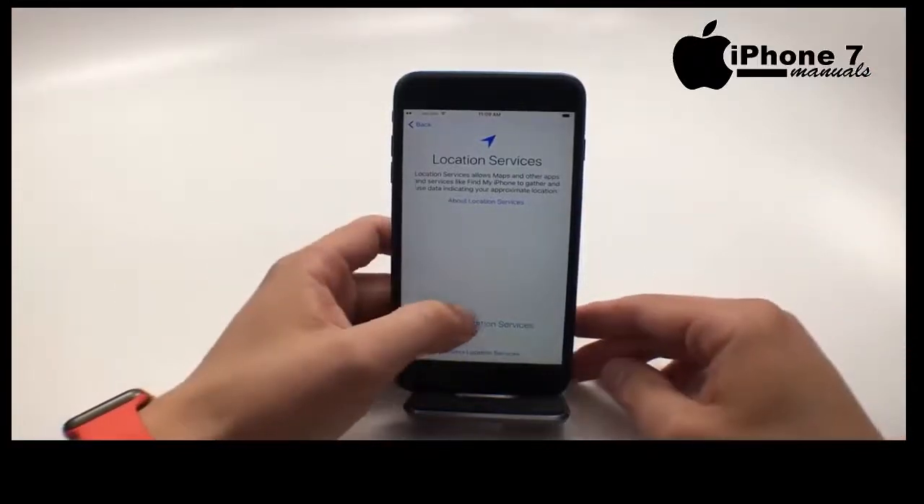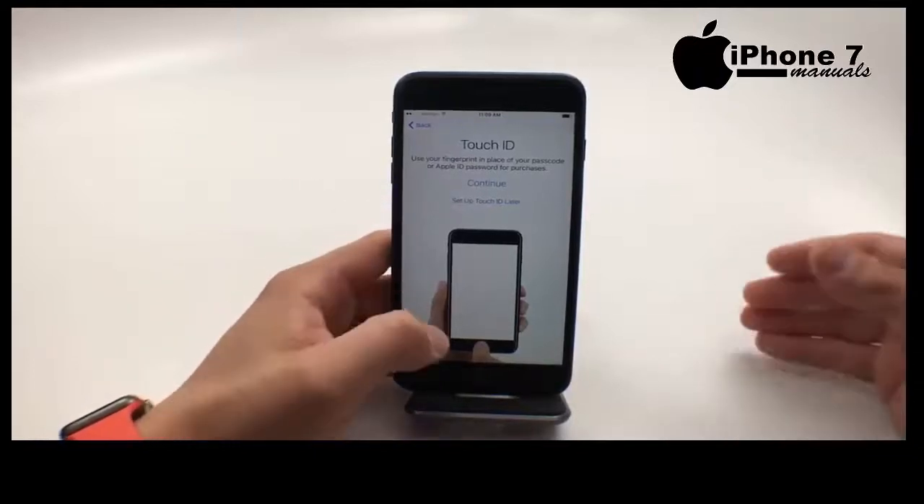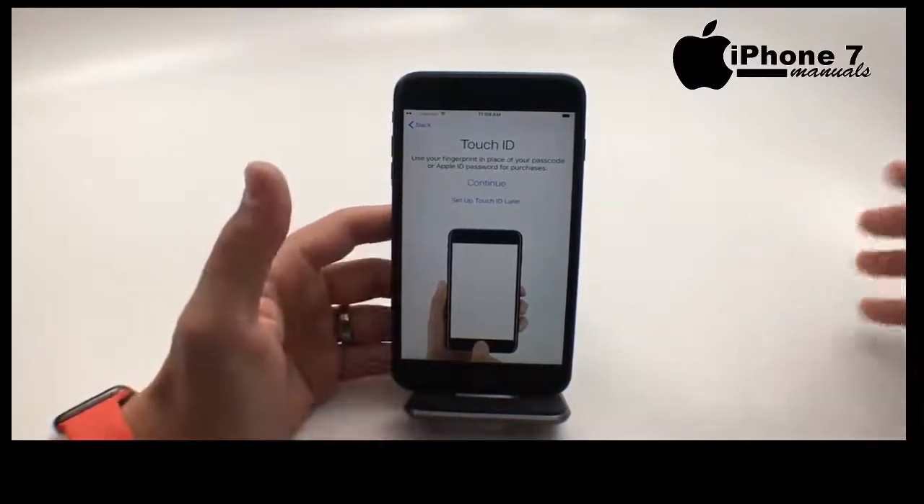Once that's over, you'll come back here. Go ahead and choose enable location services — we really recommend that. Let your phone know where you are; it's not telling other people where you're at.